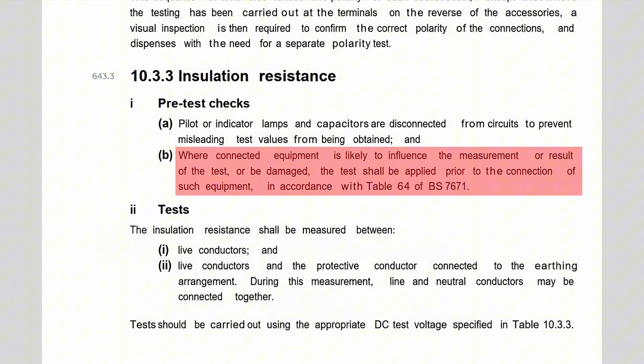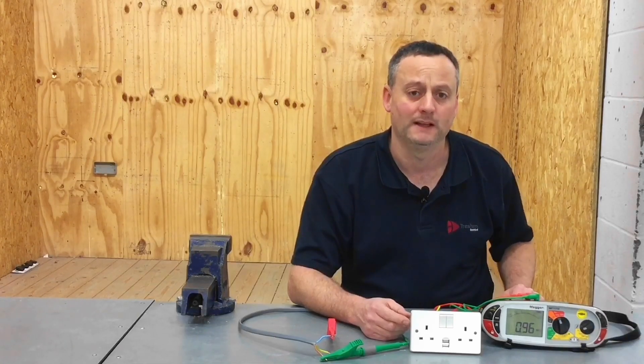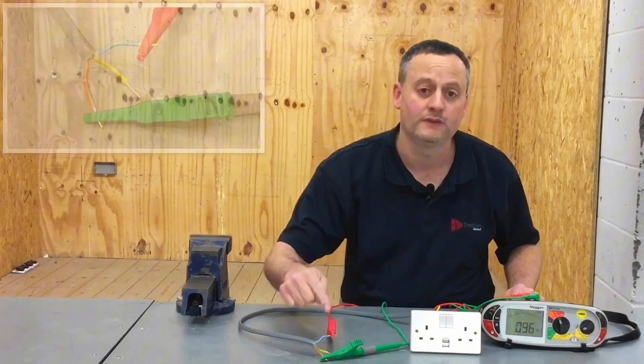Manufacturers say we cannot test at 500 volts because we will destroy the electronic components, and BS 7671 agrees. Therefore, if we want to detect those components, we should be testing at 250 volts. Let's see what reading we get on insulation resistance at 250 volts when testing between live conductors.